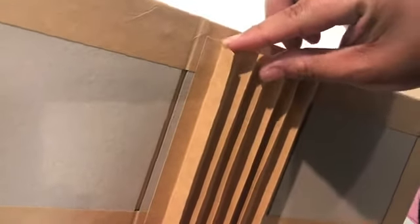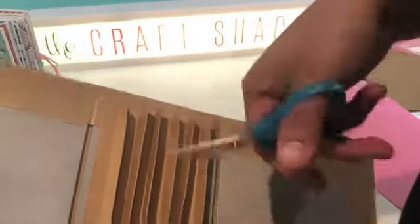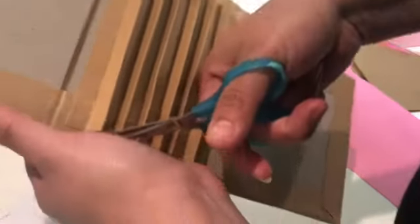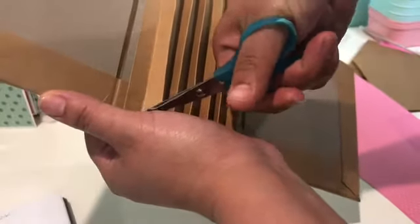One thing I forgot to show you last time when we left off putting the binding in the middle: we need to snip off these corners at an angle. You can do it before you add the binding to the book — it's a little bit easier — but if you forget, it's okay, you can just do it when it's already on there.